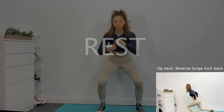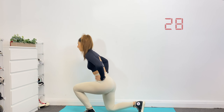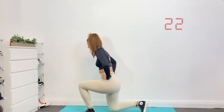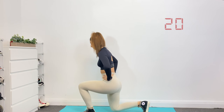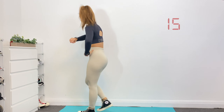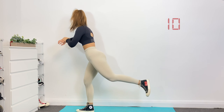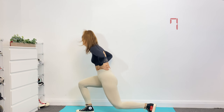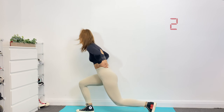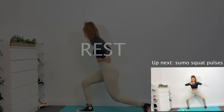Okay, rest up. Next is reverse lunge kickback. Rest again. Up next, sumo squat pulses.